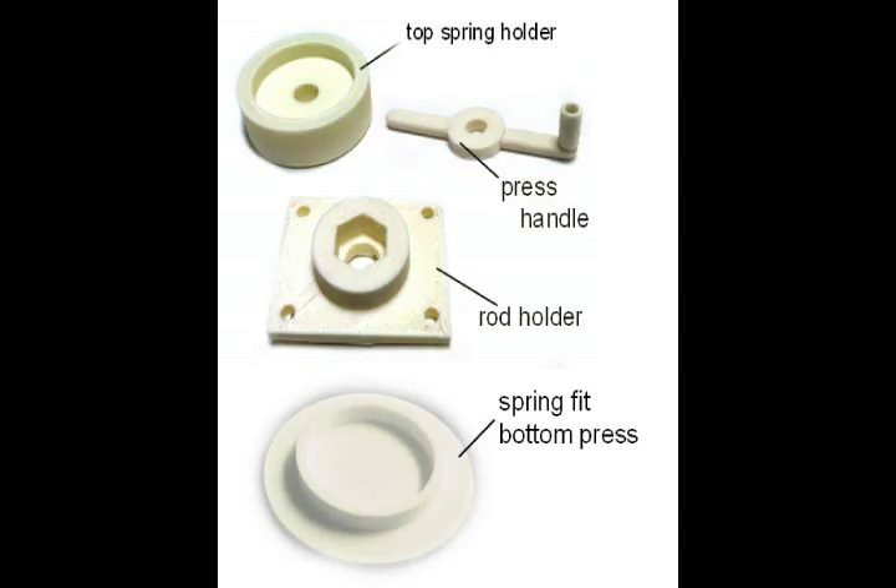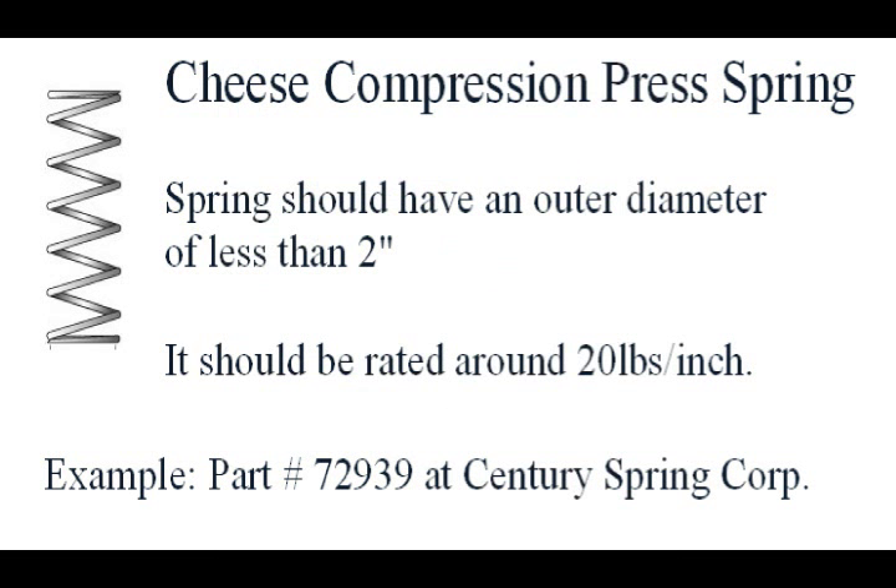You can stop the video at any point to read along. These parts, plus the cheese spring which you can get from Century Spring Corp, are the basic heart of the cheese press.